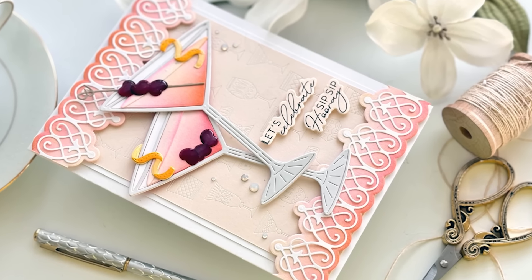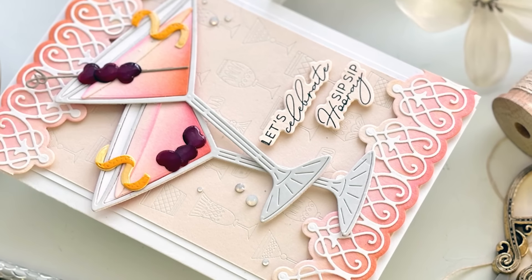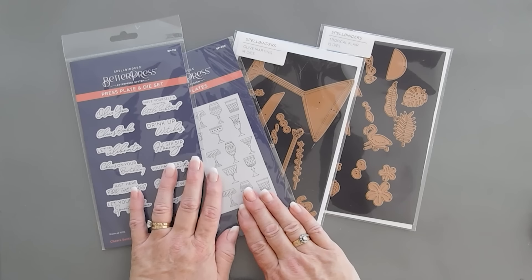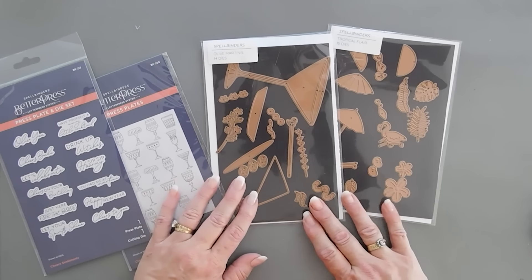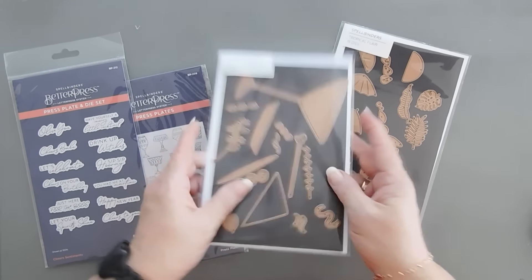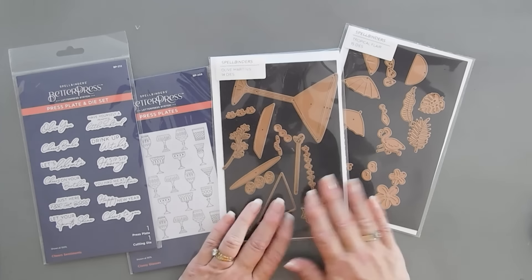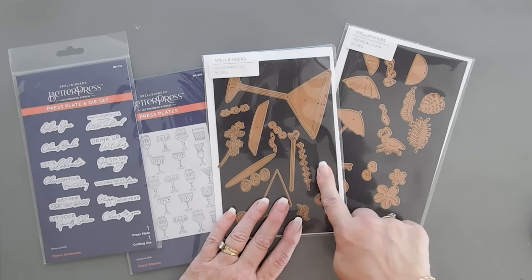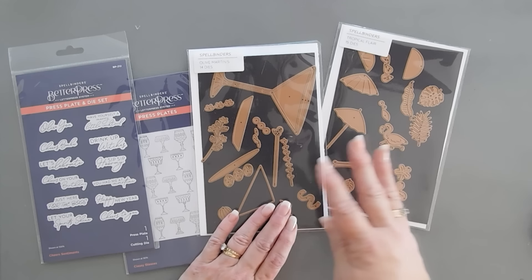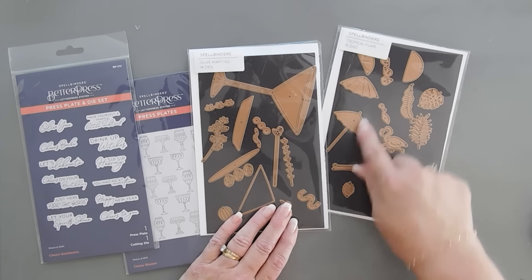Hello everyone, Tina here. I'm back again with a fun card project to share with you. Thank you so much for joining me on my YouTube channel. Today's project we're going to be using some better press and also some cocktail dies. We have olive martinis here — Spellbinders has a whole collection built around some classy glasses — and we're going to be using olive martinis and then the tropical flare that is meant to coordinate with it. It's great on its own, actually, because there's an umbrella.